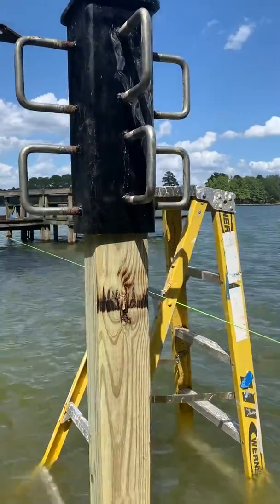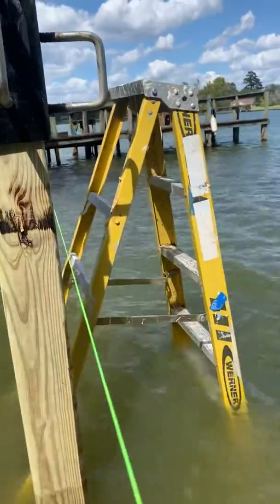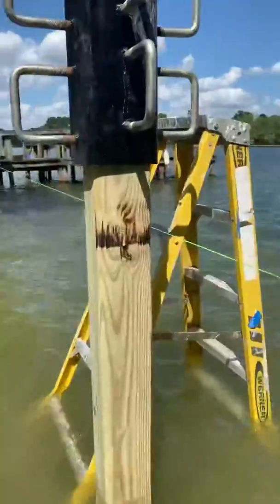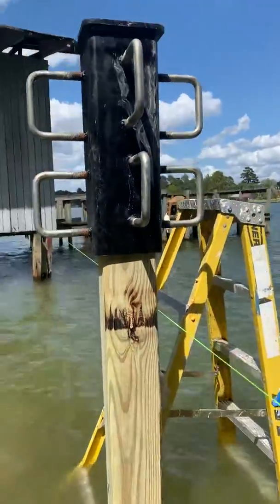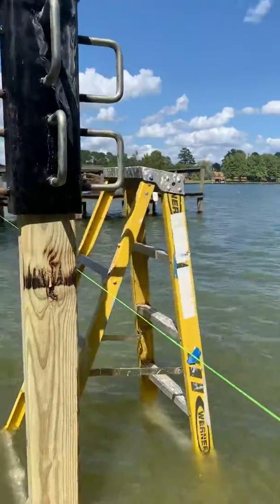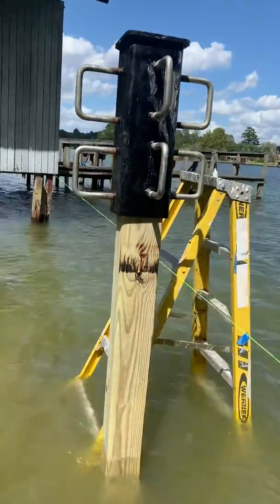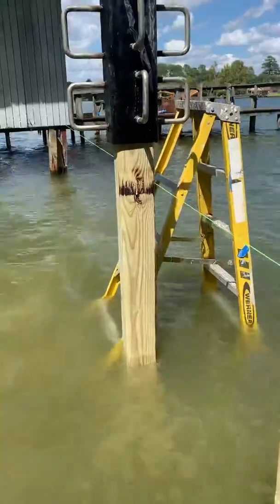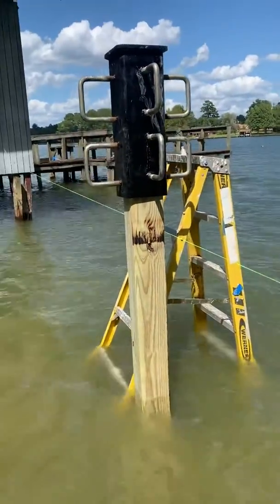What I'm doing beforehand is taking a ladder with a sledgehammer and sledging it down just to get it steady, and then I'm walking this weight up the ladder. That's probably not the safest way to do it. Having two people, one on either side lifting it up, would be the best way. But this works extremely well.